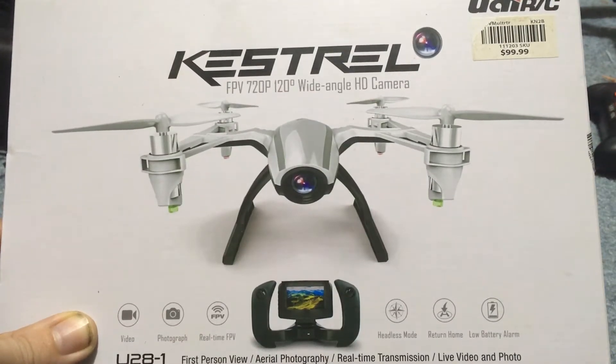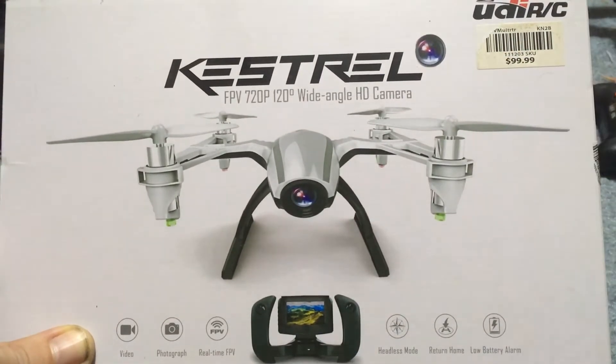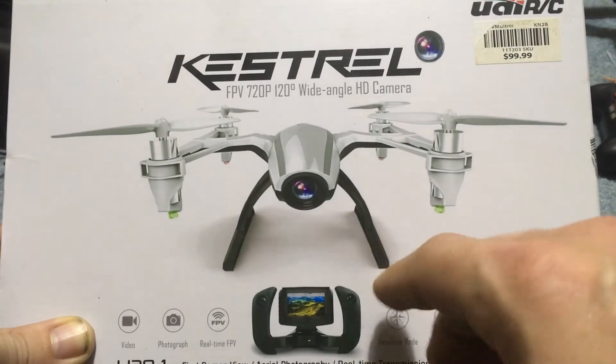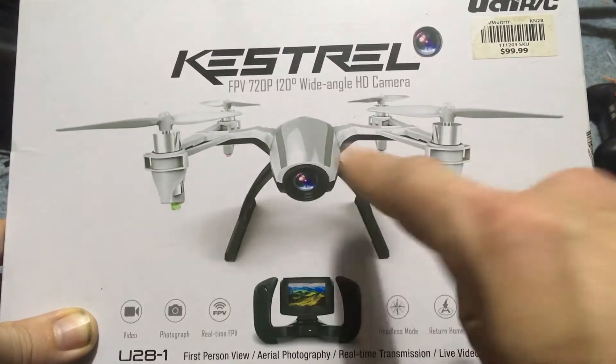J-Drone here. This is the Kestrel from UDIRC. Average retail $99 — I think they go a little bit higher now. But this is pretty neat. It has FPV on the controller and an onboard camera.